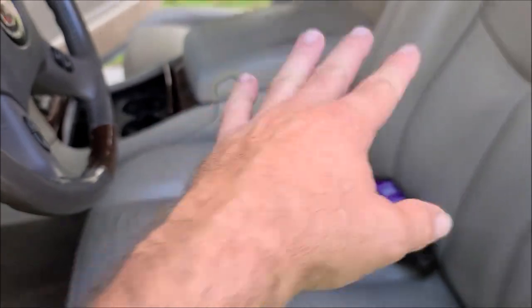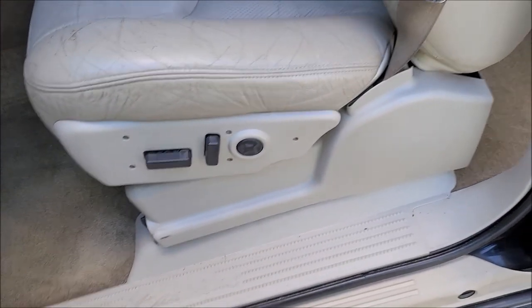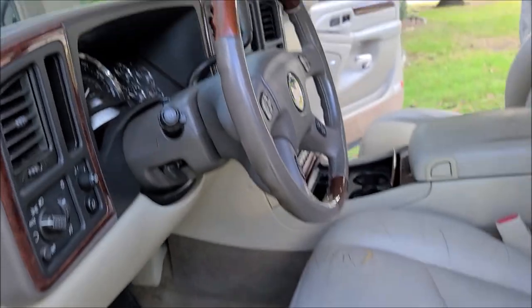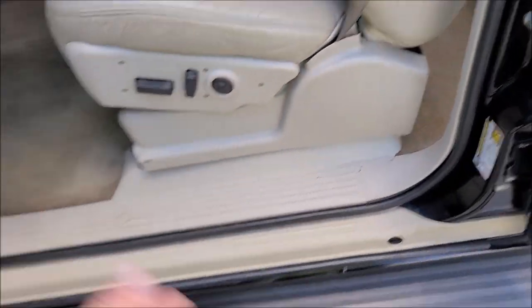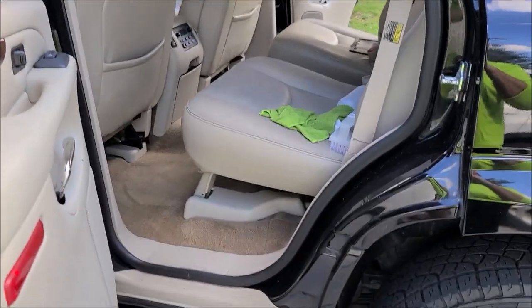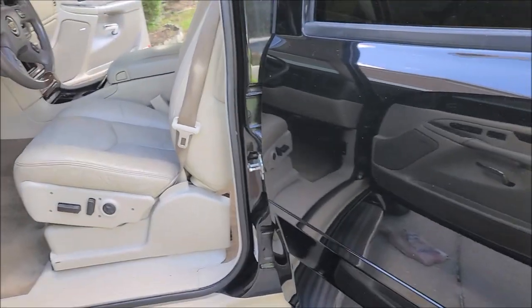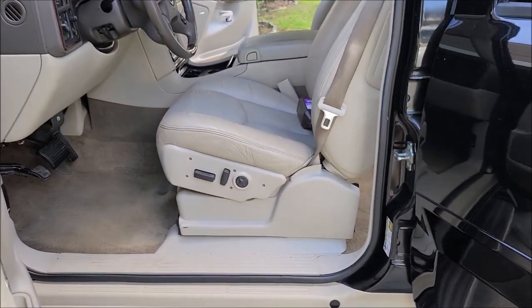It's got some issues in the seats and that kind of thing. My customer just bought it and he's having me just freshen it up, make it look great, feel great, disinfect the interior — and that's what we're doing. So I'm almost done with the inside. He did a great job of removing a lot of the stains before I even got to it. He tried his hand at it, wasn't happy, and wanted to take it a step further. So here we are.